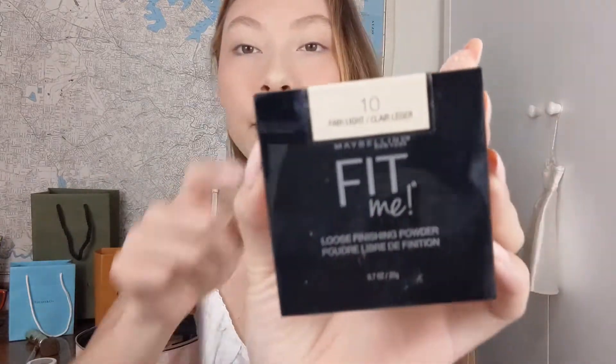Now I'm going to set the face — I almost forgot! This is the Maybelline Fit Me Loose Finishing Powder in shade 10. I'm grabbing it on a duo fiber face brush from Real Techniques — this brush smells really good because I used Cinema Secrets brush cleaner on it and it smells like vanilla. I'm just going to set my face loosely so that the bronzer doesn't skip or drag later. I also set under my eyes. I wear shade 10 Fair Light.